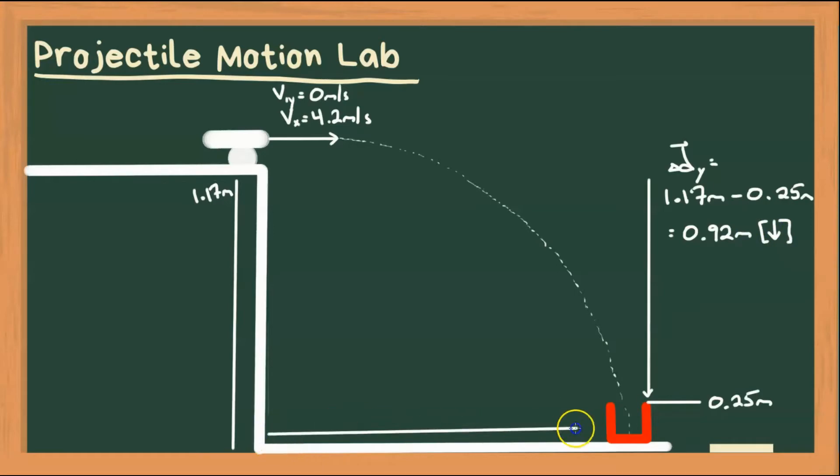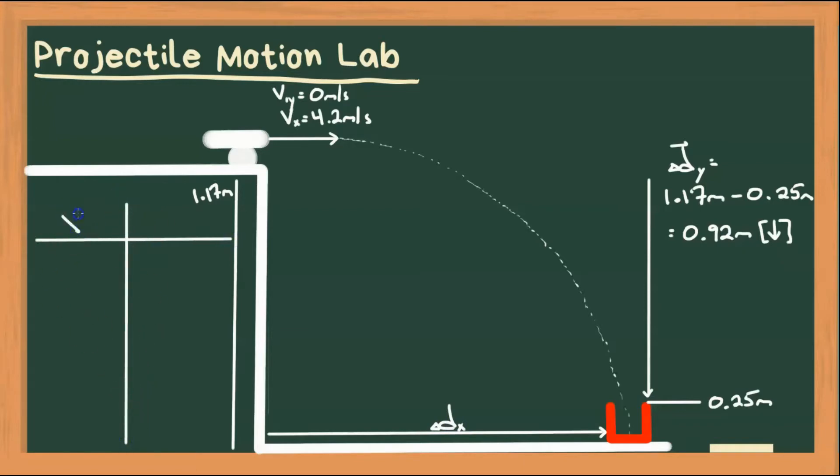Now what we want to calculate is the horizontal range, so we know where to place the cup. What is delta dx? Let's make a chart of our given information, split into the horizontal direction and the vertical direction. In our horizontal direction, we know velocity is 4.2 meters per second forward, and that's all we know. We don't know range and we don't know time. In the horizontal component there is no acceleration, so the only equation we can use is delta dx equals velocity times time. In order to solve for delta dx, we need to know time.